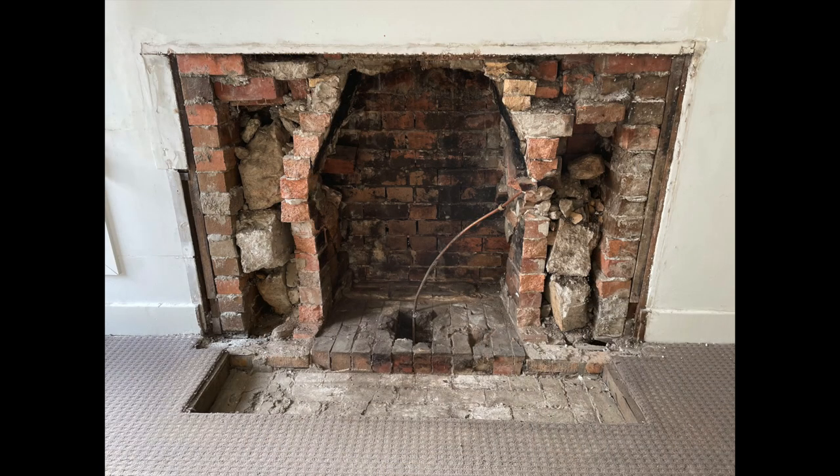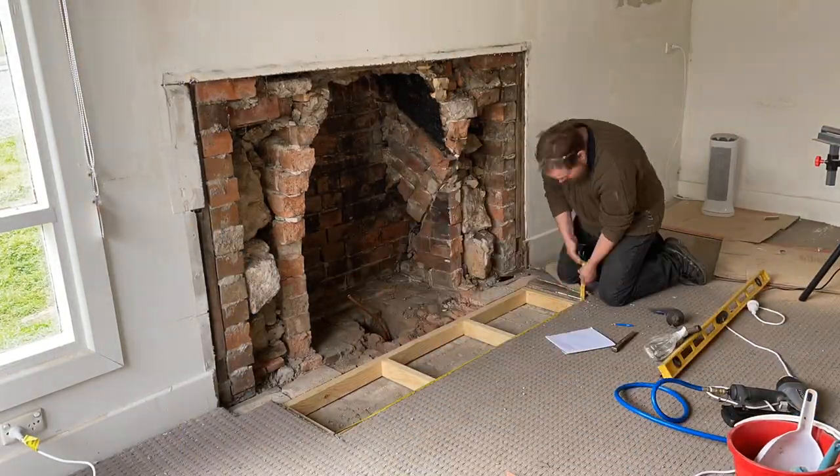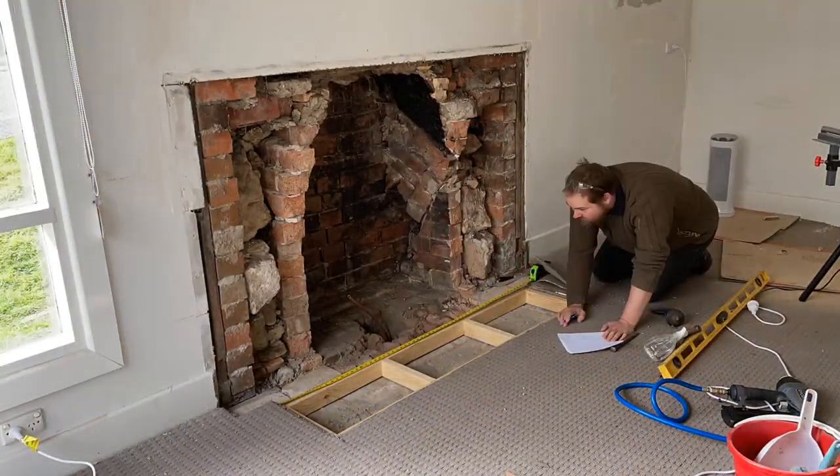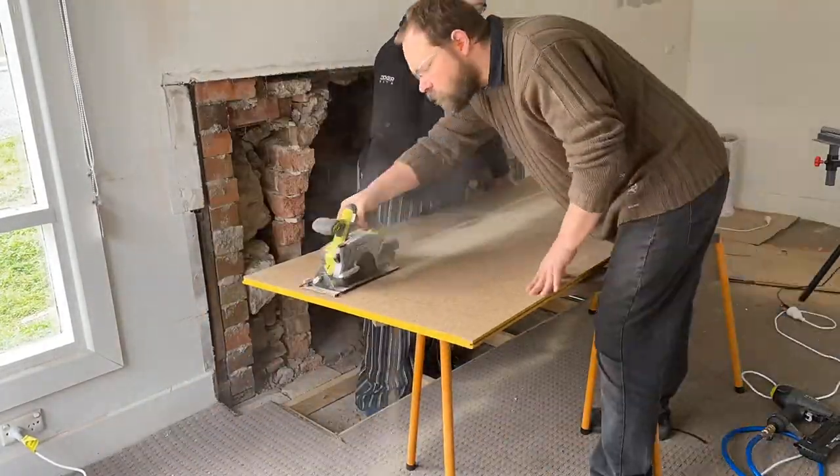Where the hearth had been there was a big gap, so we needed to make it flat so that the new carpet we put on would be able to go all the way to the edge of our new wall.